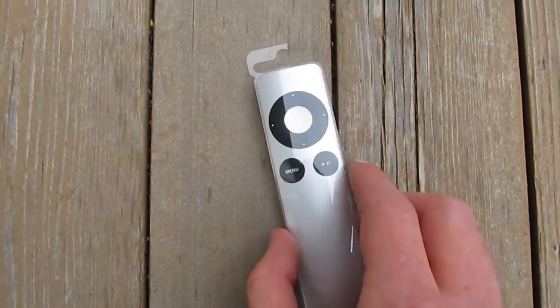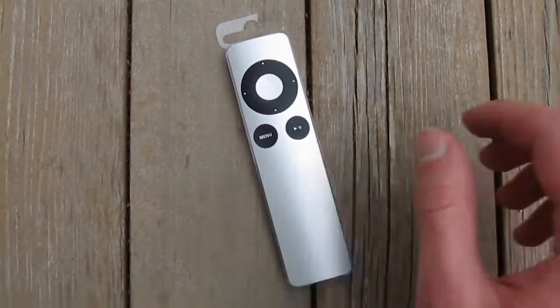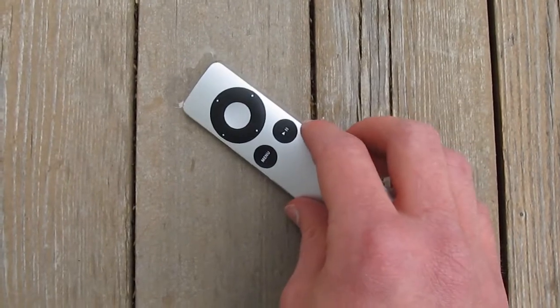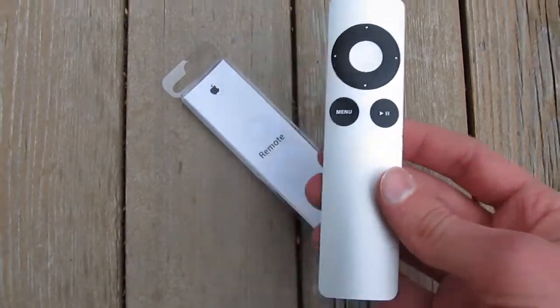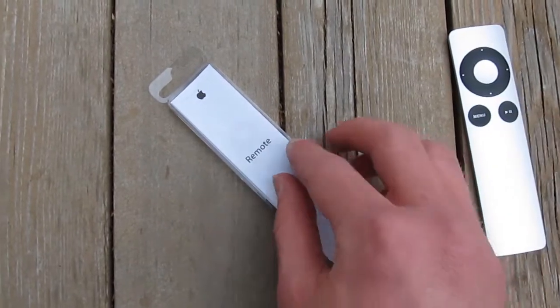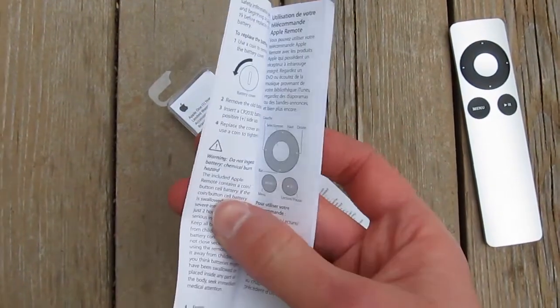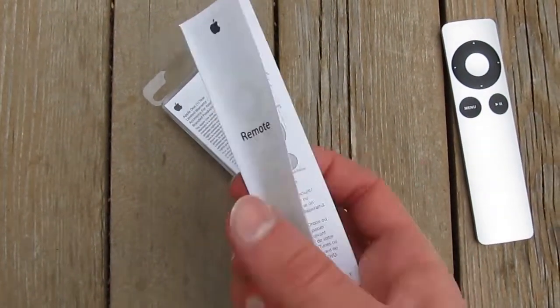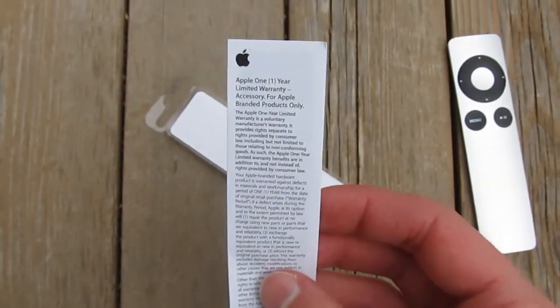So to start off, you just remove this plastic top. Then inside, we have the Apple Remote itself — very pretty, we'll get more to that later. Then inside we have this little instruction booklet that talks about the remote in case you're retarded. And then there's this leaflet discussing the warranty that you're never going to use. And that's it.